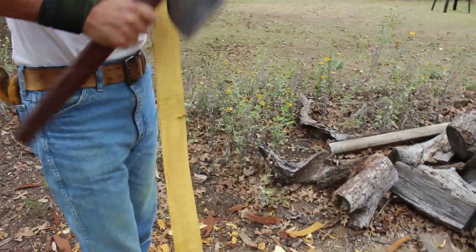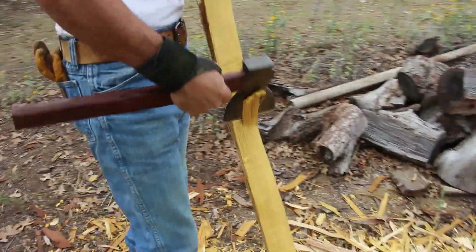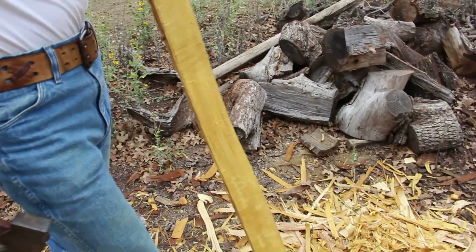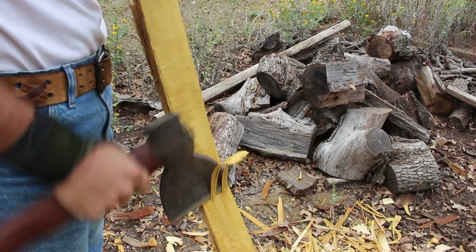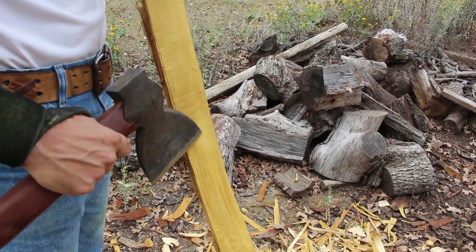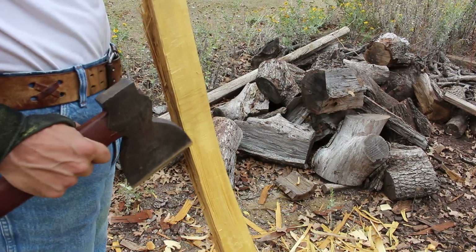I'm still hunting for it here — getting close. I'm getting out of the late wood and into the early wood, which is more of a sponge-like material. See that right there? That's the spring growth from the springtime.